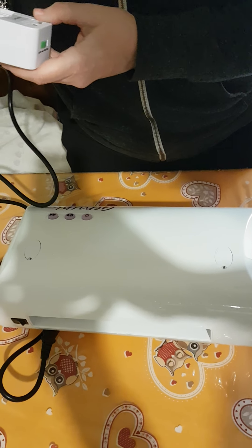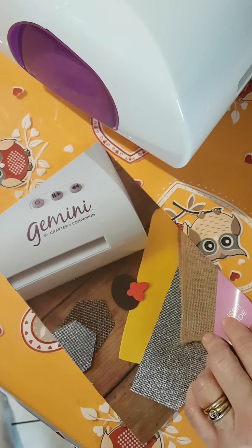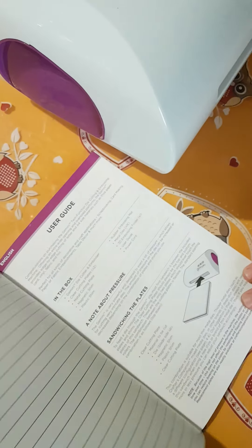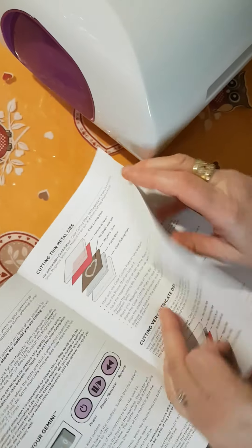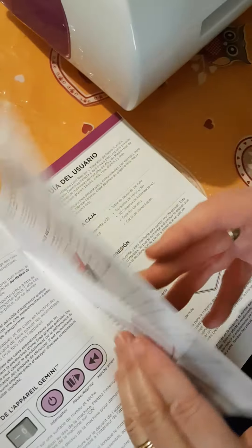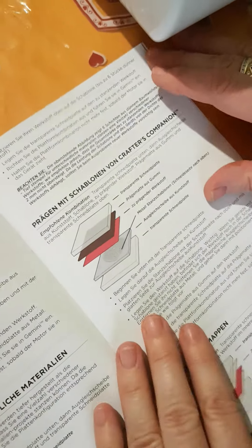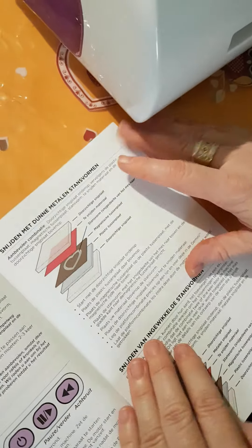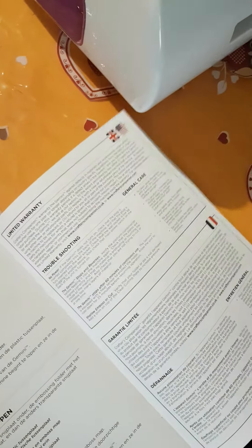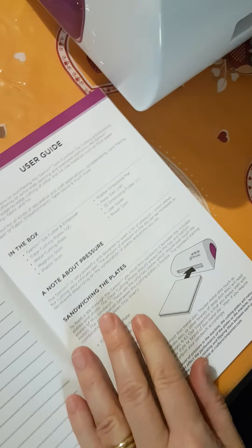Le istruzioni sono in inglese, francese, spagnolo, tedesco — fantastico — ma l'italiano non c'è. Non c'è. Benissimo, non c'è. Allora dobbiamo usare l'inglese.